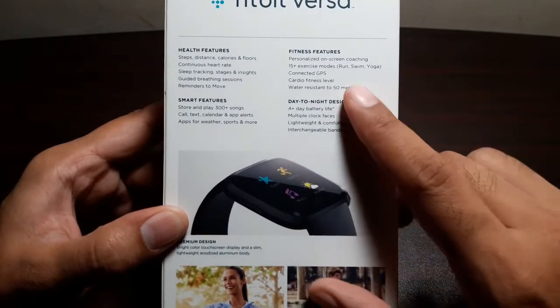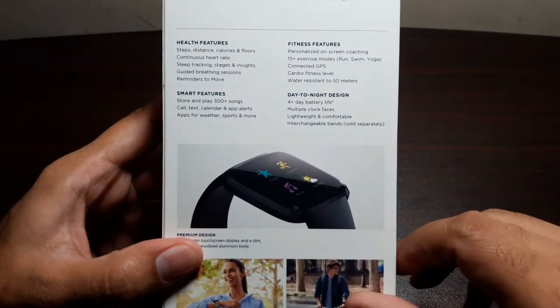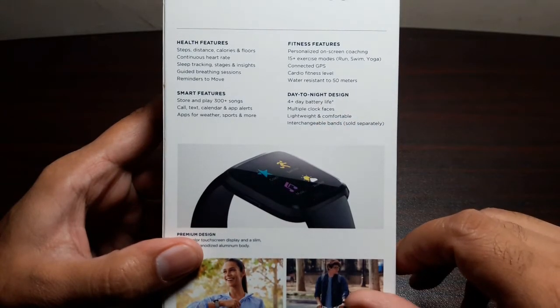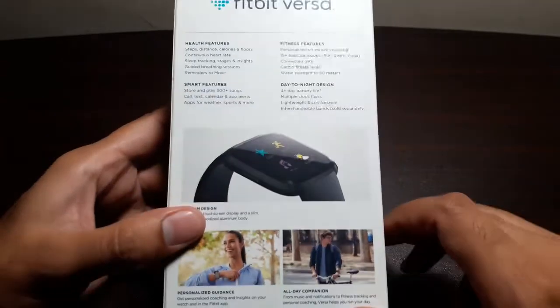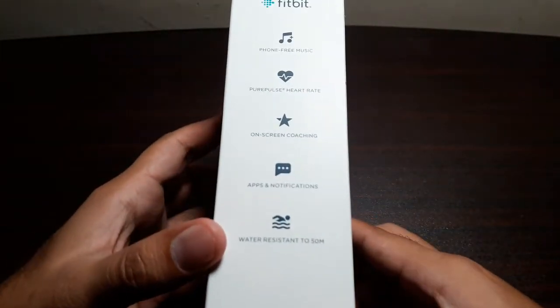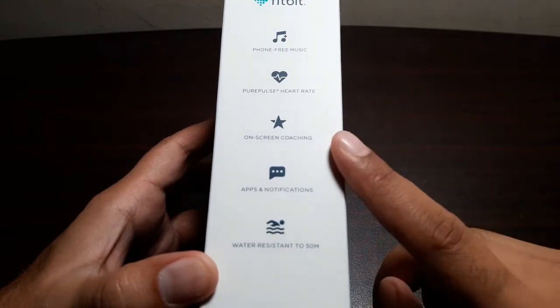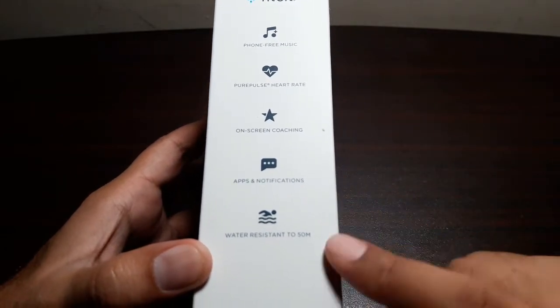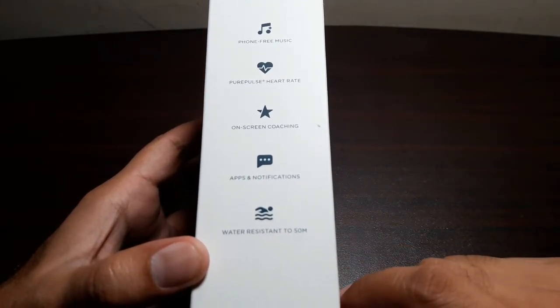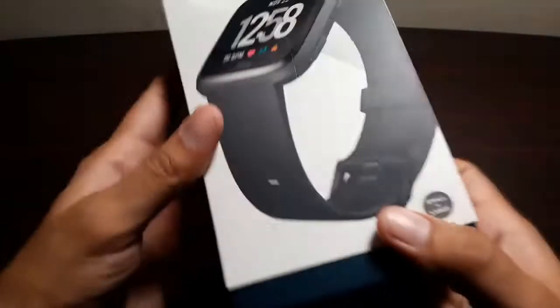Other highlights include a day-to-night design, 4+ day battery life, multiple clock faces, lightweight and comfortable build, and interchangeable bands. It's described as a premium design, personalized guidance, all-day companion. Key features are phone-free music, heart rate monitoring, on-screen coaching, apps and notifications, and water resistance up to 50 meters.